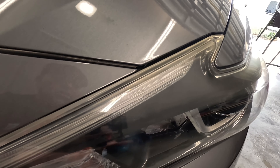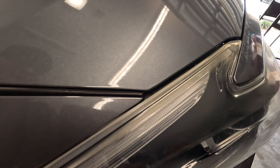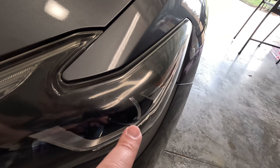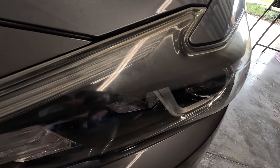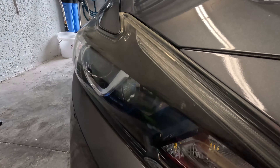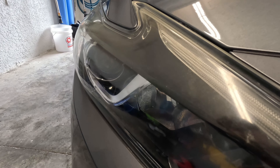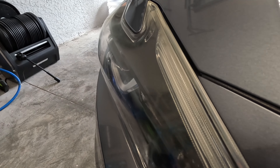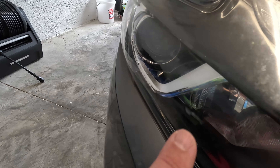But before we do that, let me show you guys the headlights. Hopefully you can make it out — I do have marks on them which need to be sanded, there is some fogginess and yellowing going on over here. Here's the other side. Yeah, you can kind of see the fogginess going on right here. So we're going to take care of that.